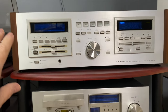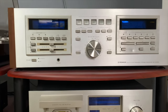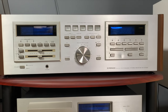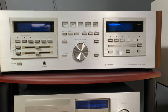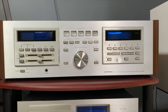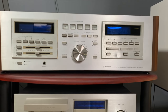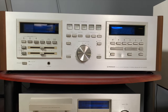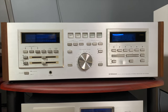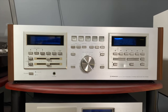Coming over to this side of the rack is my Pioneer SX-D7000 — a 120-watt-per-channel receiver. It's a fairly rare receiver; they only made it in 1980. It's kind of a hybrid, transitioning from analog to digital on the tuner, for example. It's part of the Florescent line and has the blue meters — just a beautiful receiver. It's been recapped and restored, so it should last for many, many years.